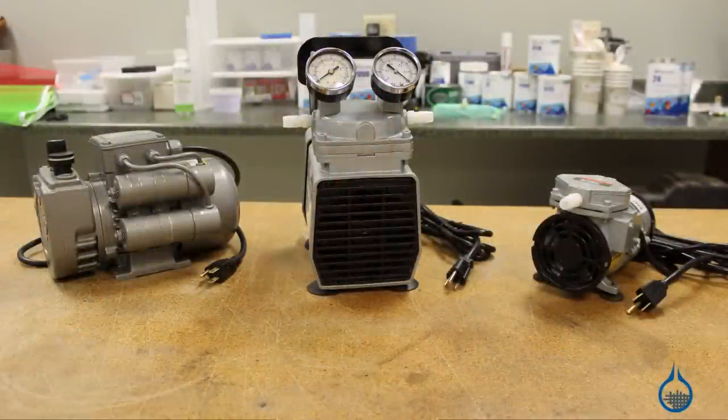Third, simply consider the size of your vacuum bag. Pumps with lower CFM and ultimate pressure ratings work fine for smaller bags. It makes sense to use a heavier duty pump with higher ratings for larger vacuum bags.